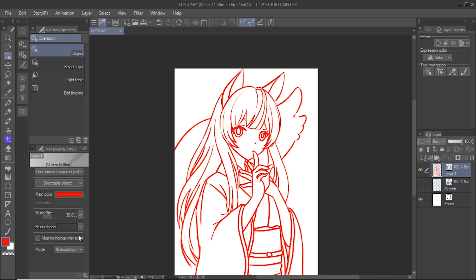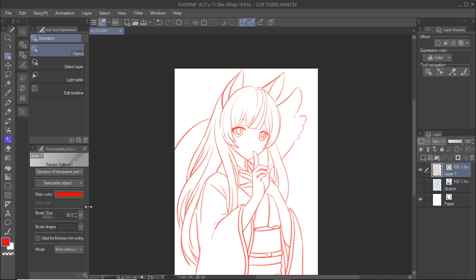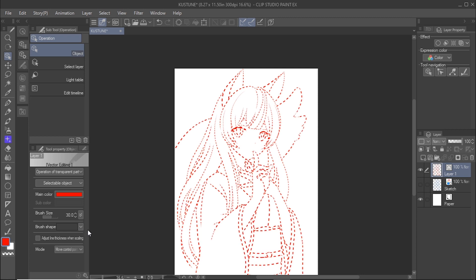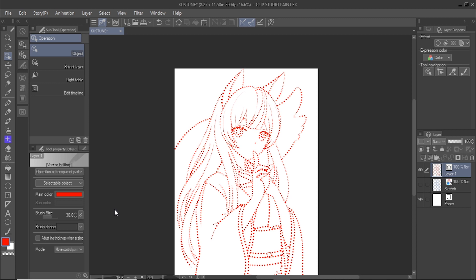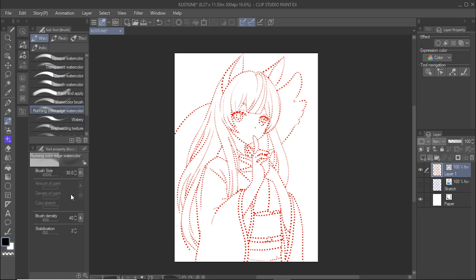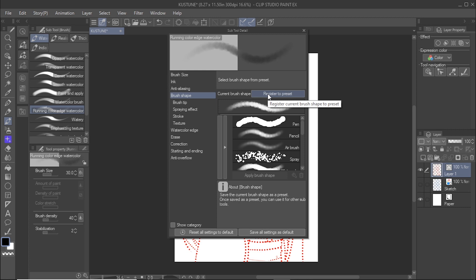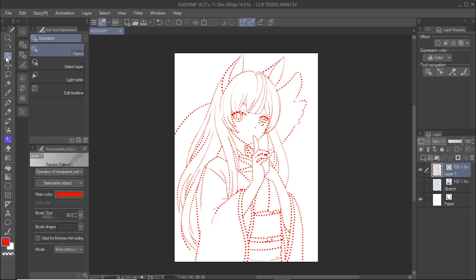You can use the brush shape option to change the look of the line art. For example, you can change the look of your line art from pen to pencil or to dotted lines. You can also add a brush to the brush shape menu. Select the brush you want to use, click on the sub tool detail palette icon, select brush shape in the menu, and click register to preset. The brush will be added to the brush shape menu and you will be able to use it.